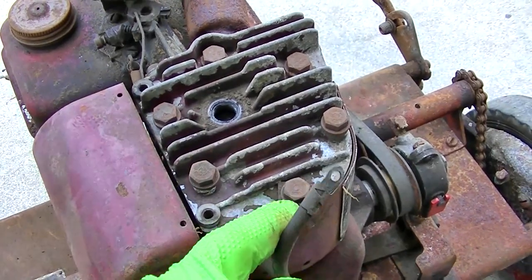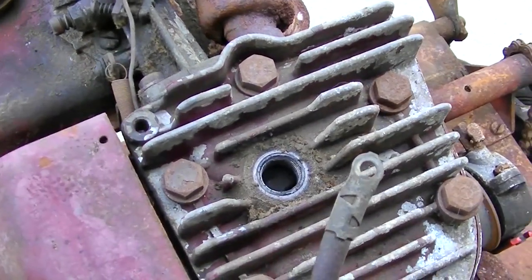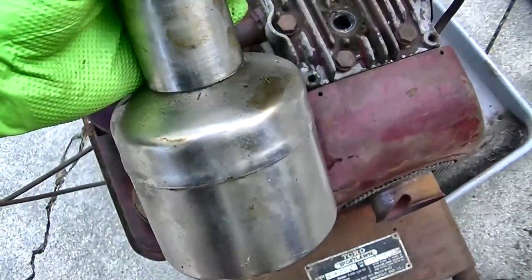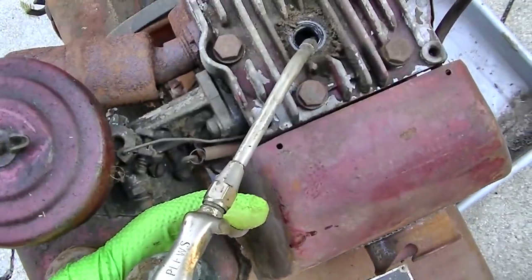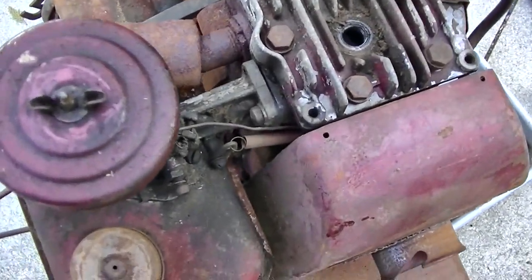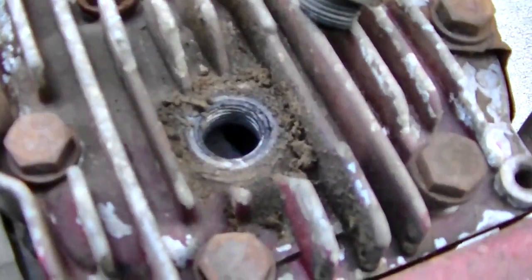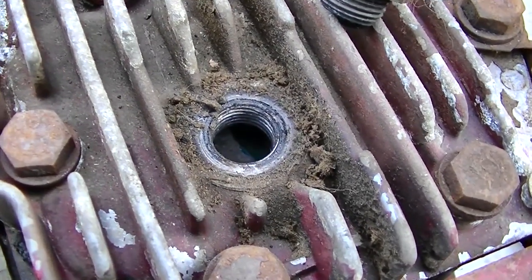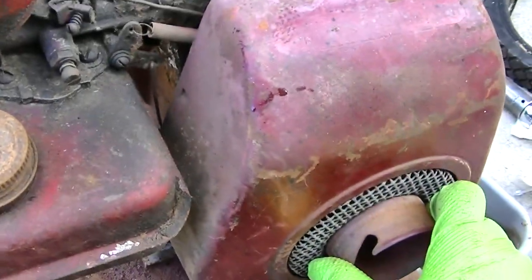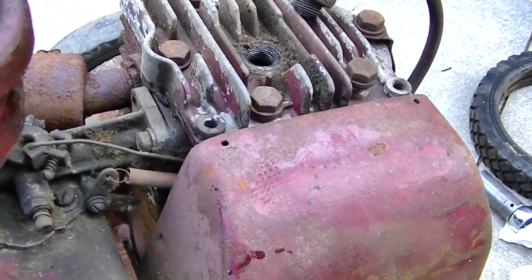I don't want to scratch the cylinder walls, so I'm going to squirt a little oil down in there. We'll see if we can spin this with the drill and get a spark. I think we got some 10W30 here. I don't want to fill it all the way up. I'm sure the camshaft is dry and rusty and grinding too, but there's not a whole lot I can do about that.